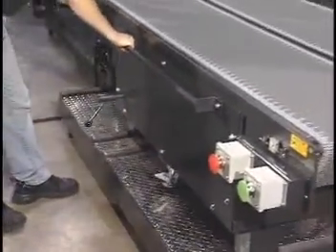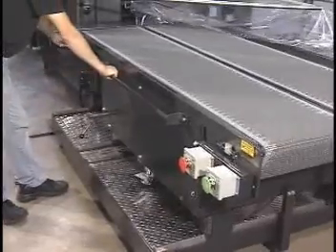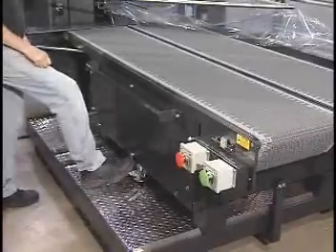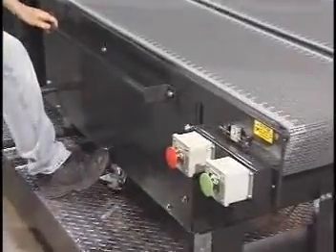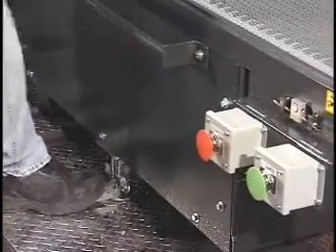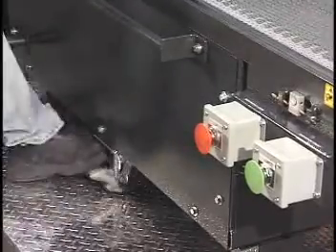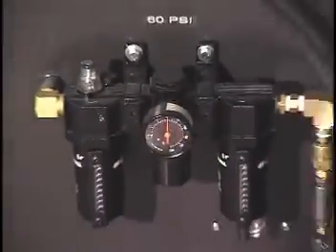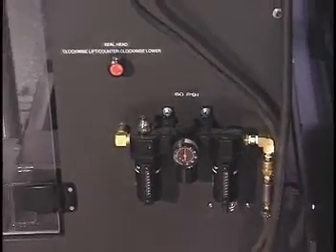In-feed conveyor adjustment is easily accomplished by adjusting the locking handle and foot lock. Air pressure and quality are maintained with a single air filter regulator.